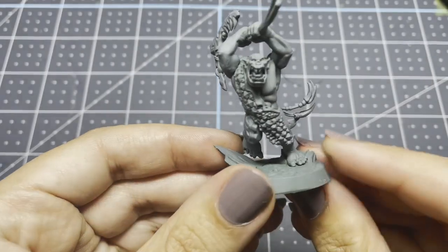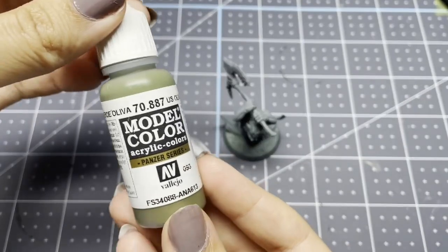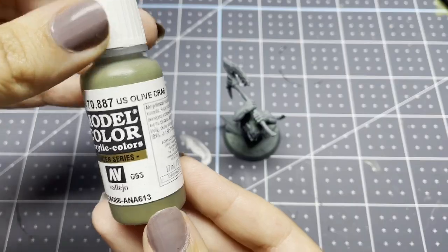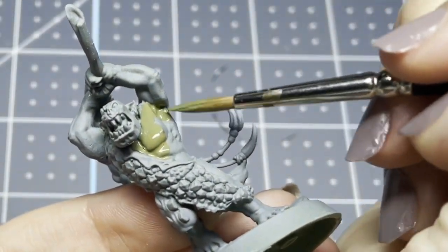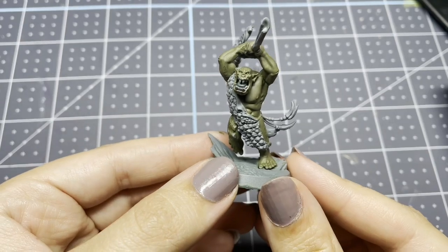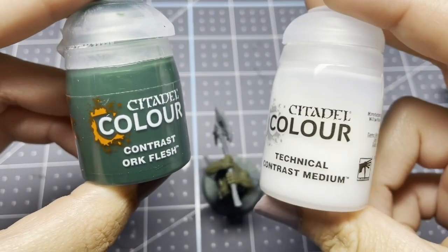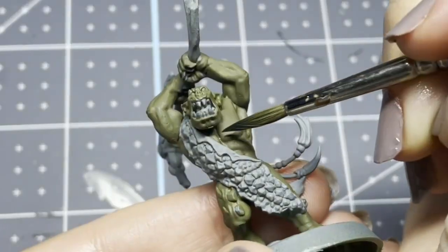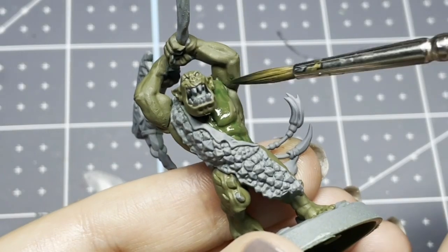Our first method is the classic Games Workshop method in which you apply a base coat. In my case, I am using olive drab, which is just like a deep green camo color, so I'm going to be applying that in two thinned out layers. After I complete this, I am going to go in with a contrast paint called Orc Flesh. You don't necessarily have to use a contrast paint, just anything that's going to sink into the recessed areas — you could use a wash, some acrylic ink, whatever you've got on hand. I used this contrast paint diluted with contrast medium in about a 50-50 mix and I am applying this all over.